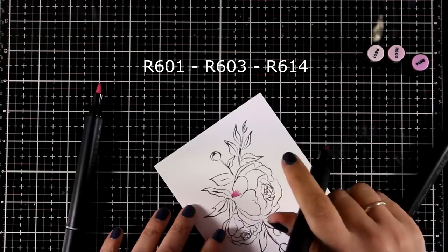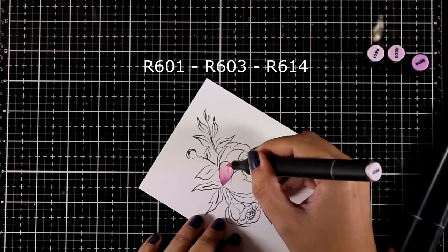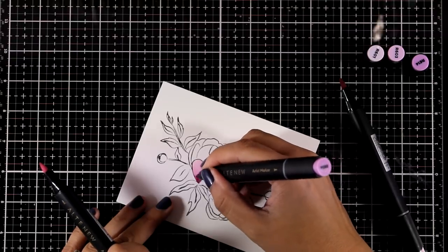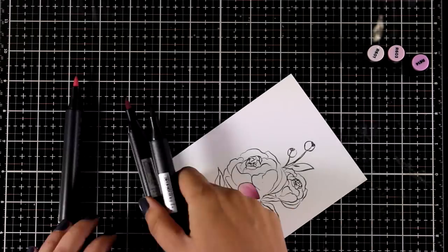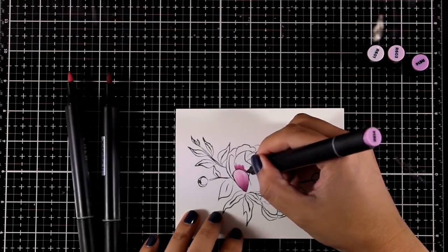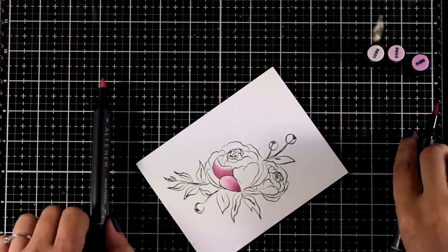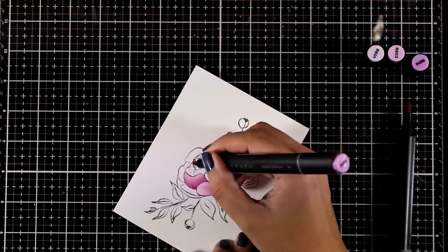These are my Altenew alcohol markers and you can see the colors I'm using on screen right now. There are many different ways to color an image — I'm not an avid colorer, I like to do things quite simple and quickly. So today I'm using the brush strokes technique with three shades, starting from darkest to lightest. I'm going to embrace those brush strokes, which are going to give a lovely look to my finished flower.